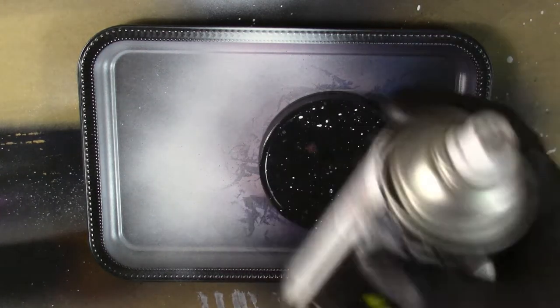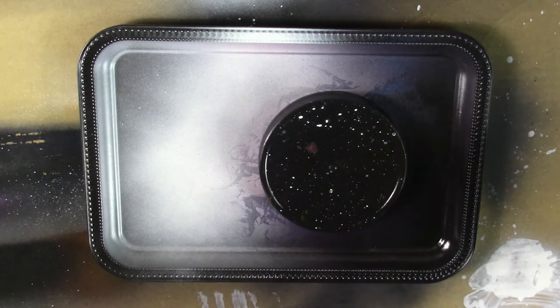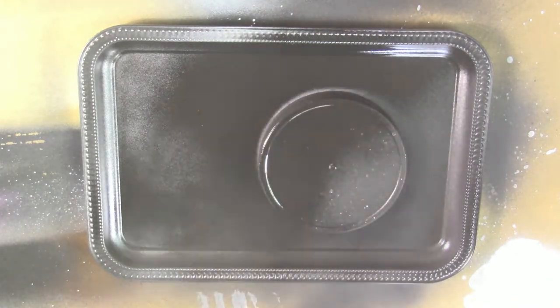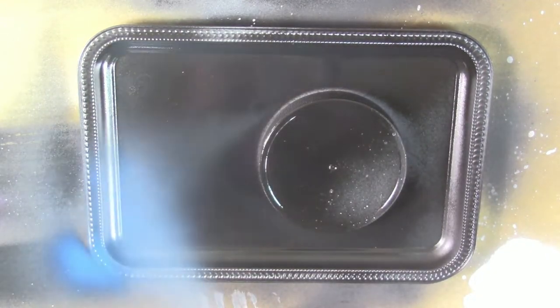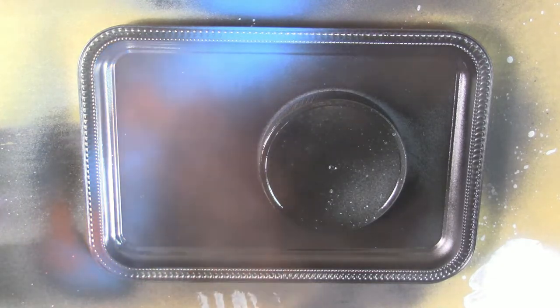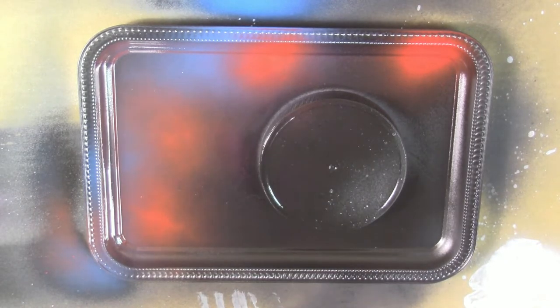First we're going to start with the black. You don't want to put too much around the lid because you don't want the lid to stick to the tray — try and spray from about a foot or two away. Just put a nice light layer on, nothing too thick. Next we're going to do the nebula — probably put it over here in this corner — so let's start with some blue, add a little bit of red to it, mix the colors up. Then we're going to throw some purple on as well.